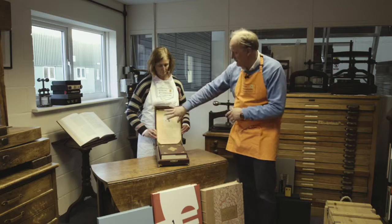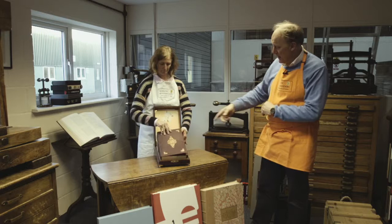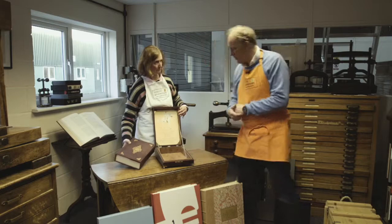That takes the book, which is bound in a traditional Arab binding style, and the box is lined with suede throughout. As you can see, that makes it a very, very special packaging solution.